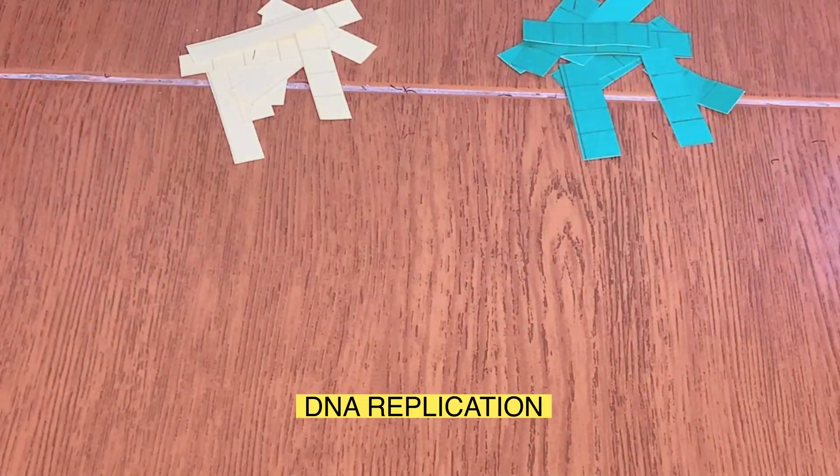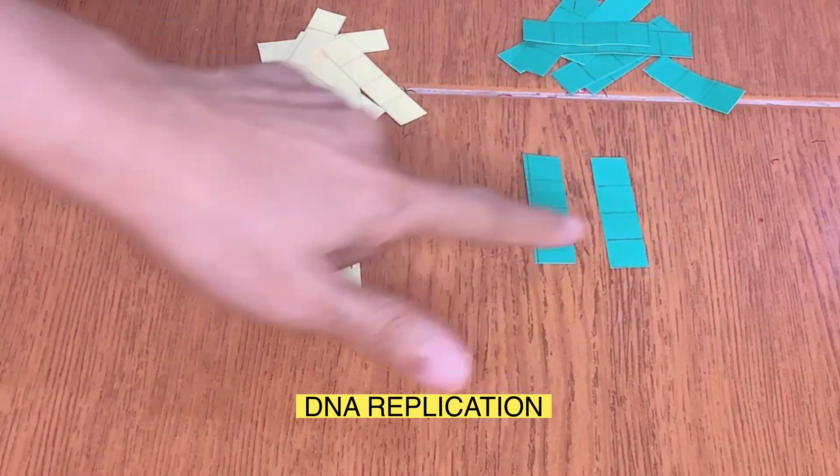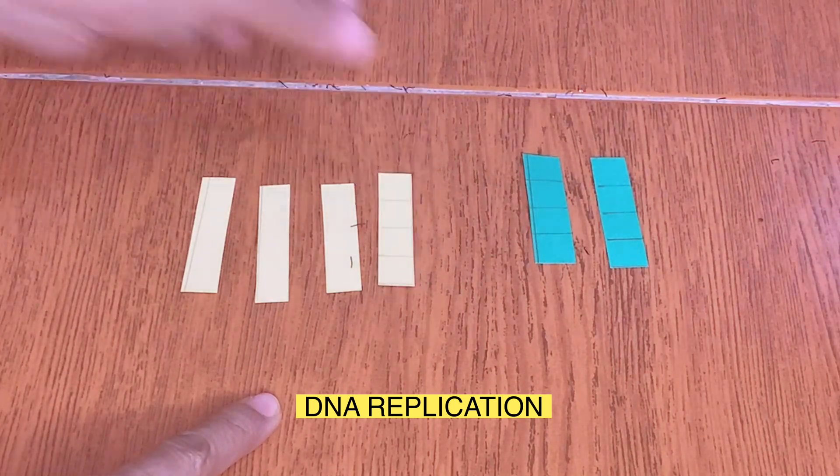Get two strips of paper from each color and proceed to DNA replication. The original DNA will be copied, so in this case, the two strips of paper from each color will now become four, respectively.